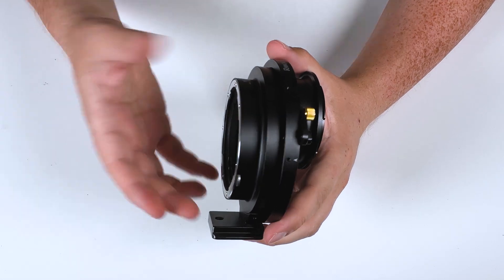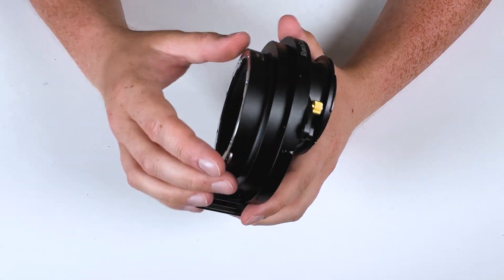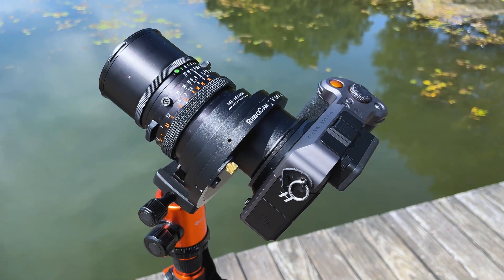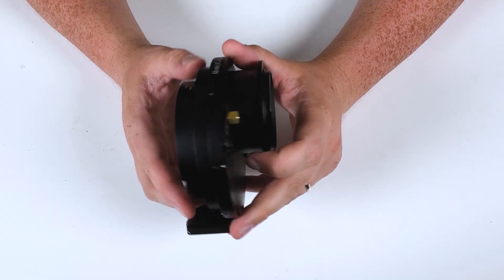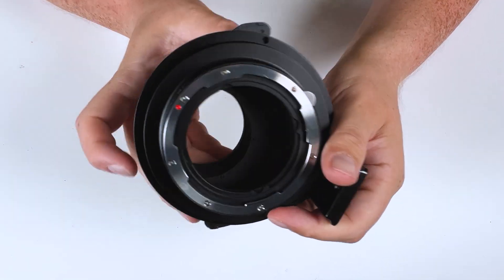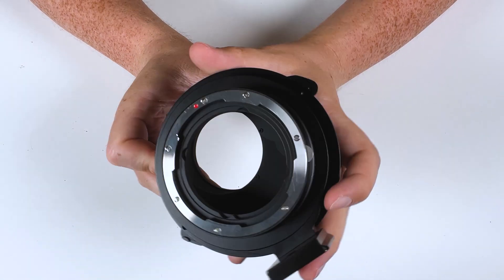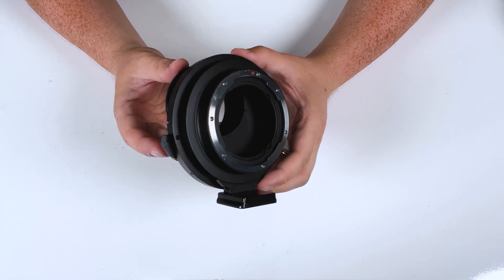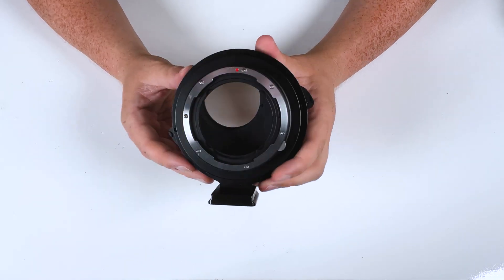As you can see, this is a very durable all-metal adapter. It's got a nice black finish to it. It fits very nicely with the rest of your Hasselblad XCD gear. It also has matte black paint on the interior, and that is to reduce reflections so you won't have any light bouncing around inside the adapter. This is a very durable, heavy-duty adapter, and it works great out in the field when you're shooting stitched photos.